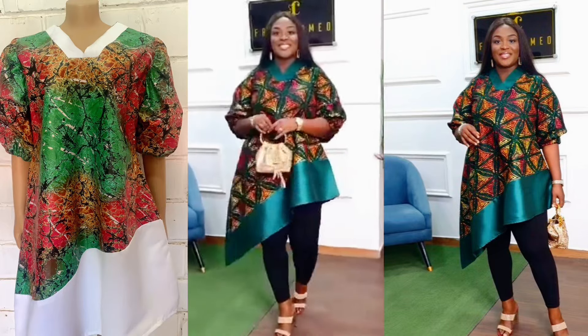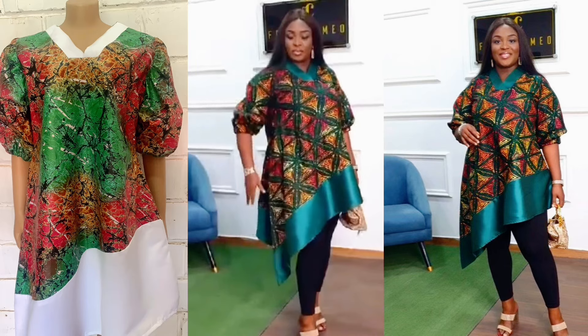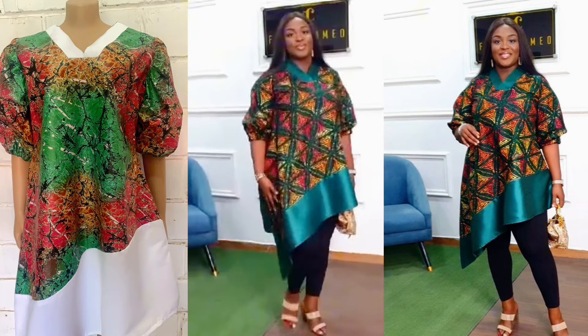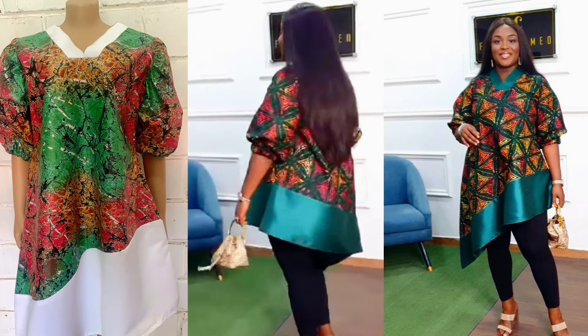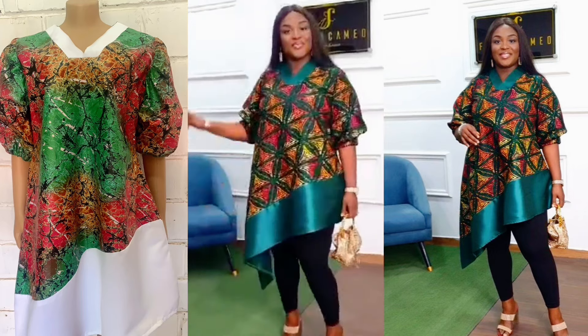Hello lovelies, welcome back to my channel! On today's video we're making this beautiful top with adere and satin. To our subscribers, we want to say thank you, and if you haven't subscribed please like and subscribe to our YouTube channel.